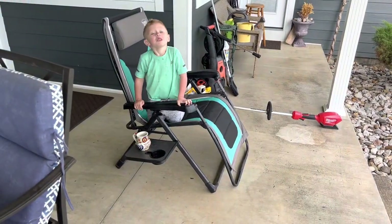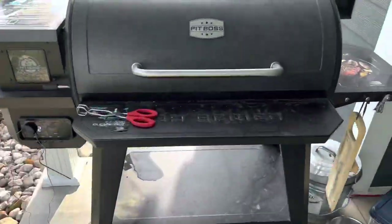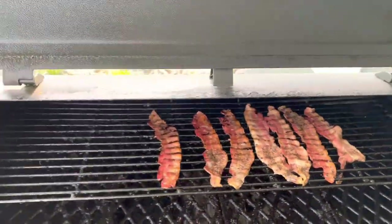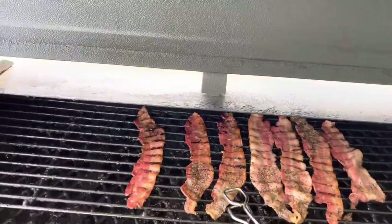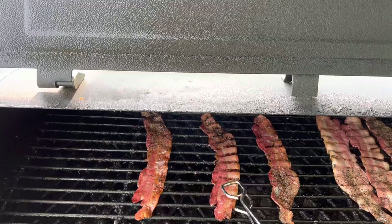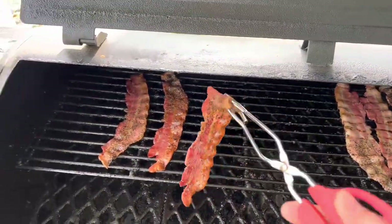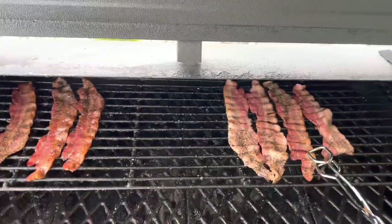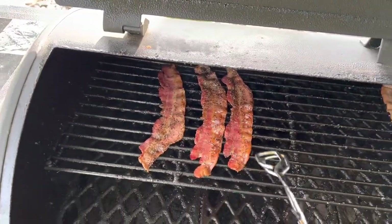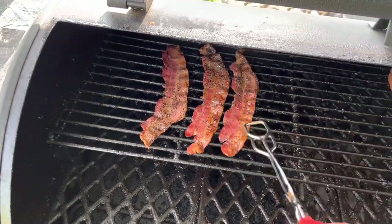What are you doing over here sitting in a chair? I like to take this bacon, put it on here for a little bit, let it get about this color, and then put honey on it, pepper it. It's really good.